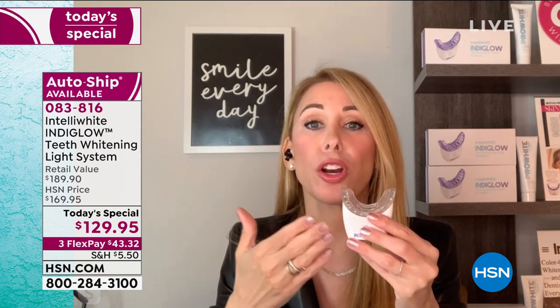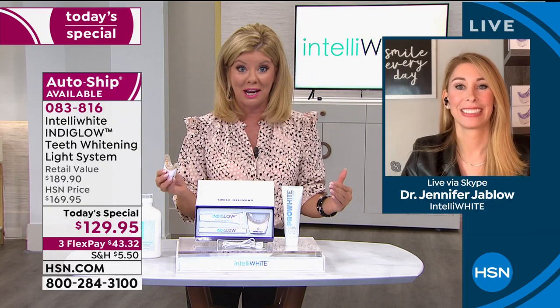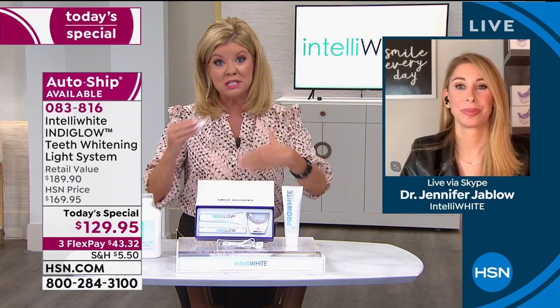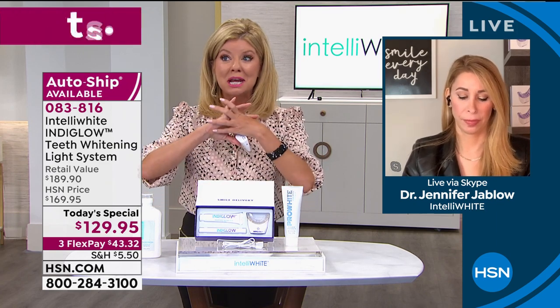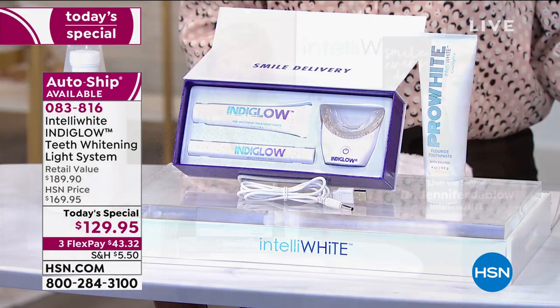Why go to the dentist when you can do it in the privacy of your own home at a fraction of the price, and know it's not going to hurt? It's proven to work two times better than the dental office. Get it home and try it. That's all we ask — it's a reason why it's always a customer pick.